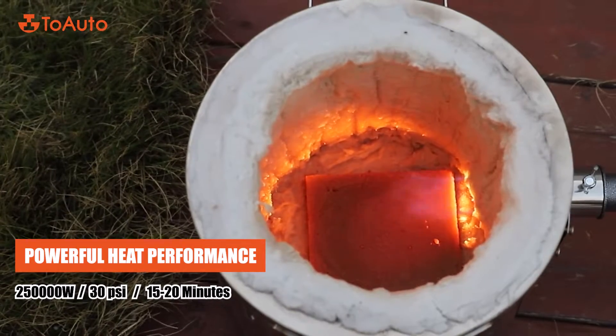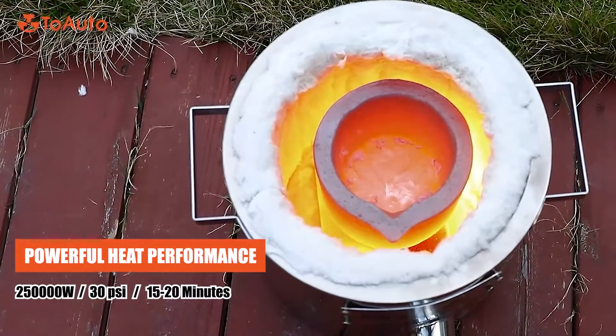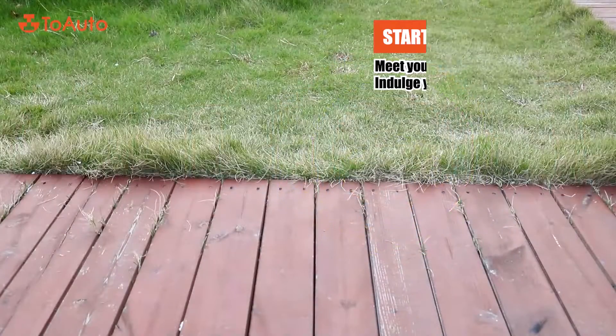Powerful heat performance. Start melting right away.